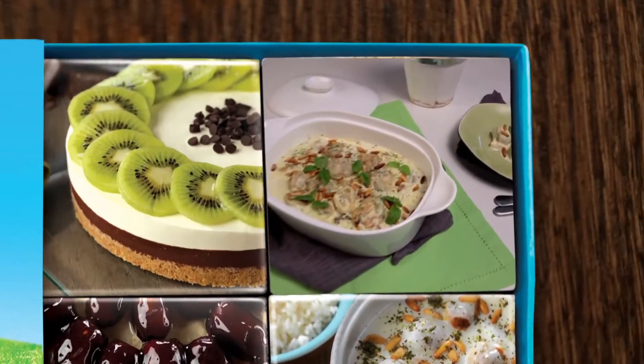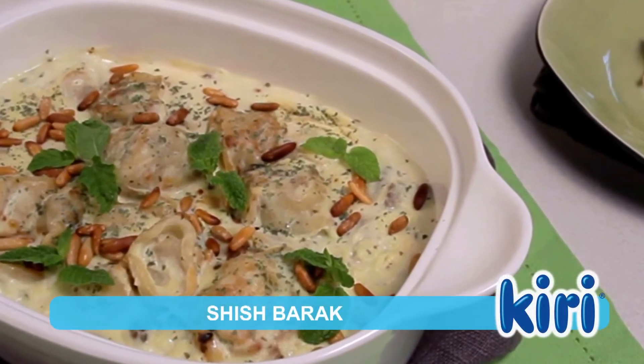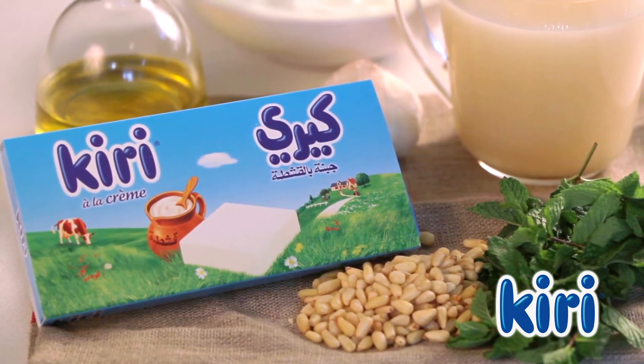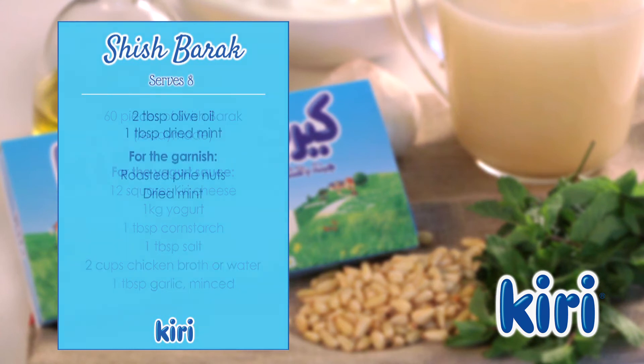Kiri is bringing you a variety of delicious dishes to try at home. Try the scrumptious shish barak recipe today. Kiri gives this traditional Lebanese dish a delightfully creamy consistency. Here are the ingredients you'll need to prepare this recipe.